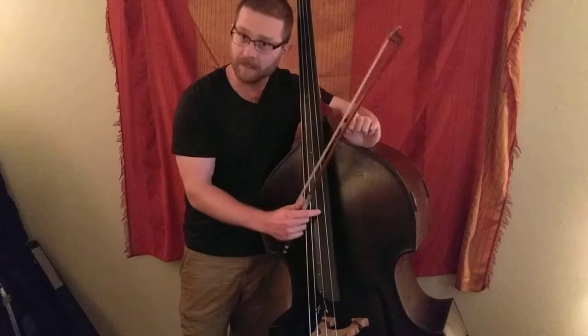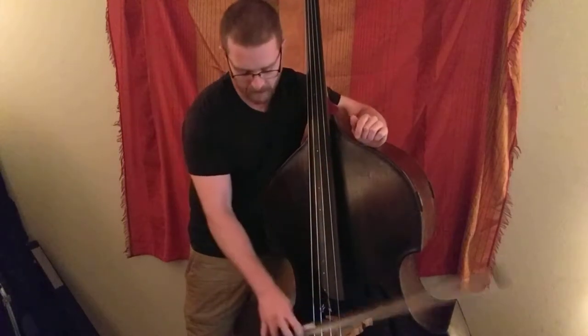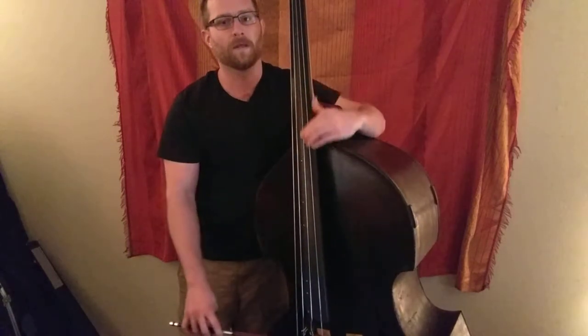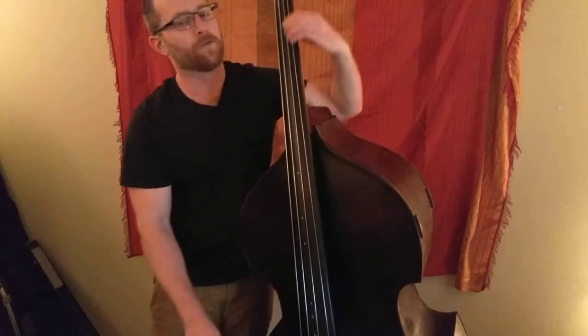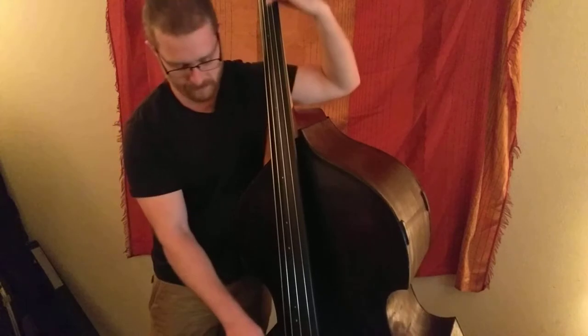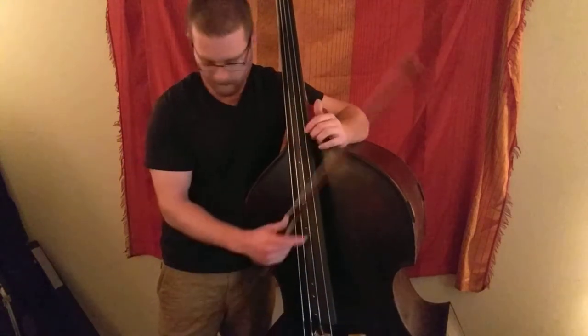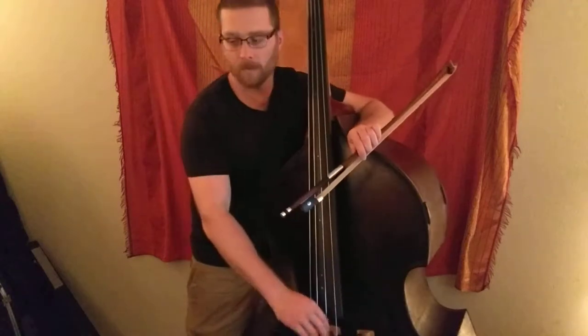Playing behind it. If we move our left hand, it does change it.